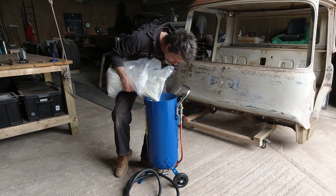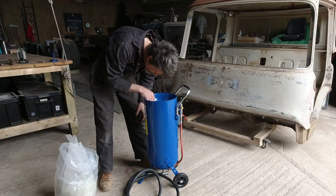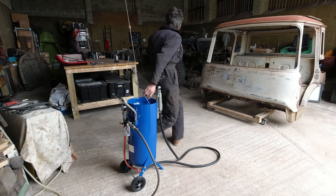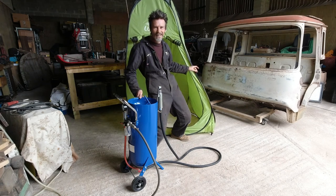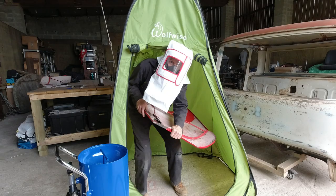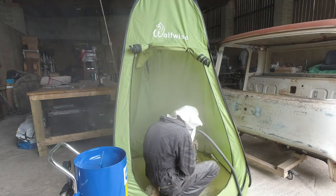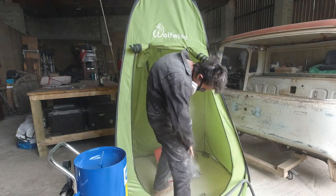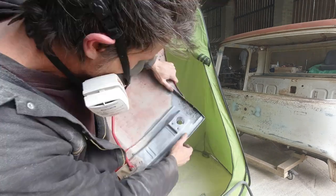So in the end we reverted to dry blasting and invested in a hopper to hold the sand. Our next challenge was building some kind of tent inside the workshop to contain the inevitable mess.